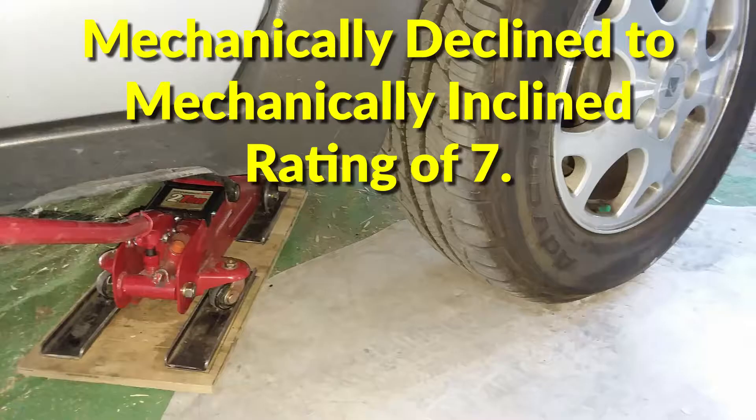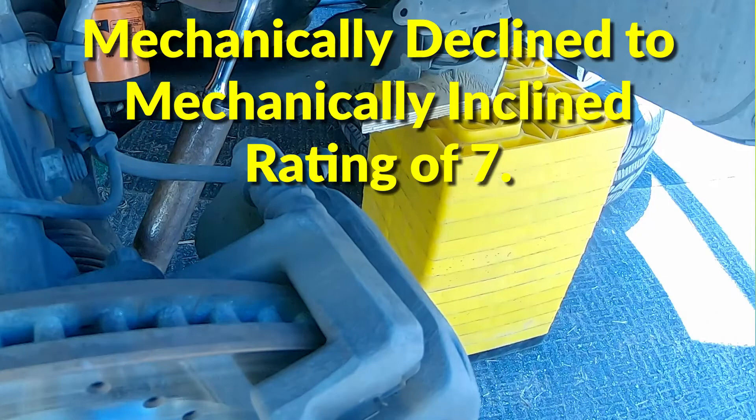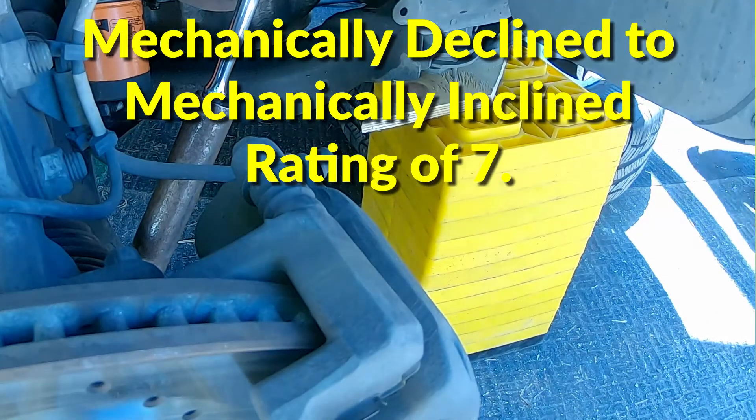Letting the car cool overnight, I put it up on a jack and a stack of ramp blocks, and removed the right front wheel.